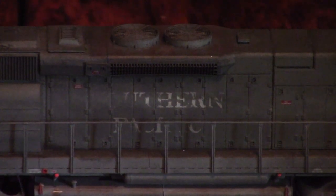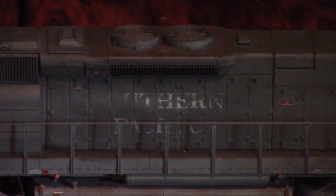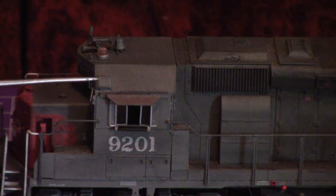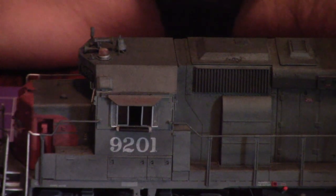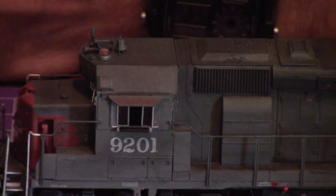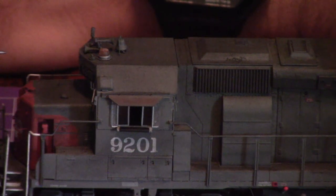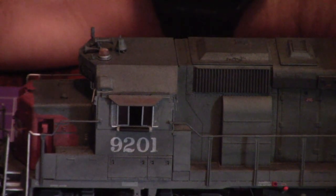The only other real details are the faded and blistered lettering on the long hood, which was actually not me — that's part of the Primed for Grime thing that Athearn does, so credit where credit is due. Up above the cab, the sun visors tend to corrode faster than the rest of the cab roof. I've noticed this in a lot of photographs over the years and have no idea why, but it seems to be a thing, so I just rolled with it — prototype is as prototype does.